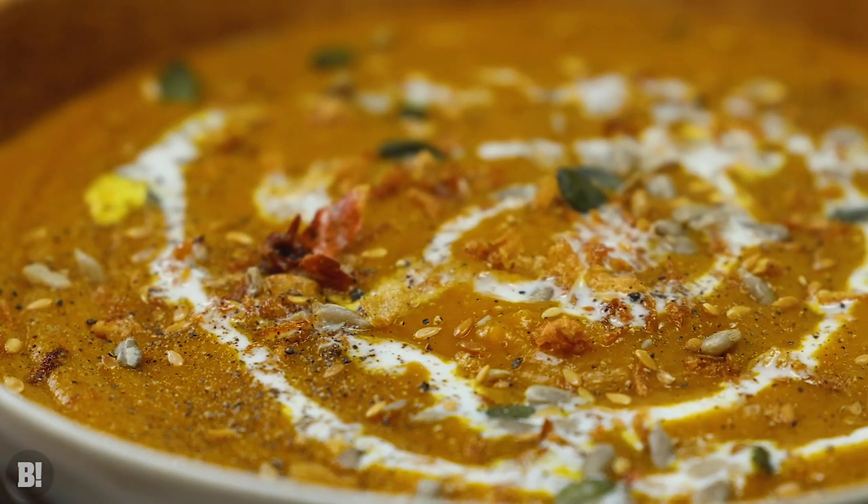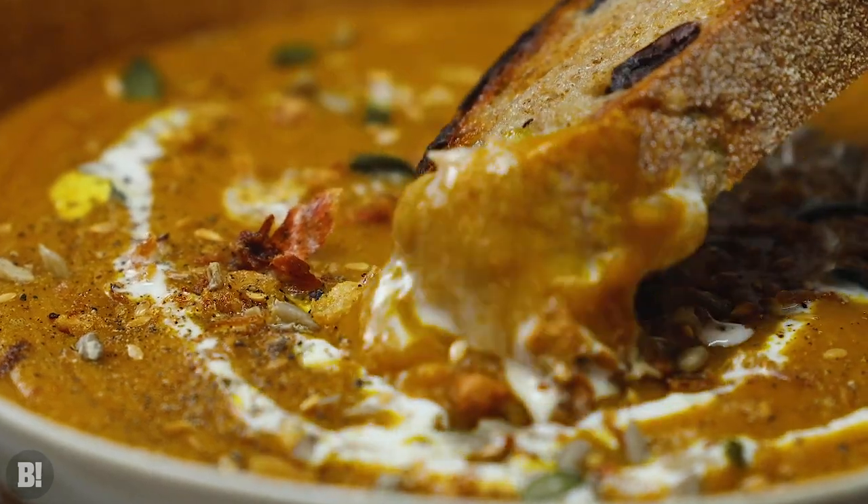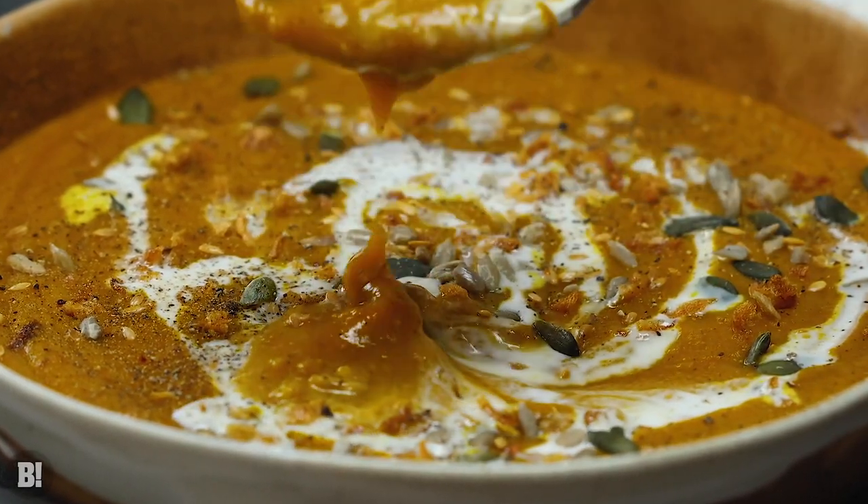It's that time of year again when the nights get just that little bit colder, they draw in, it gets dark sooner and you want soup and nice things and pumpkin spice. Today I've got a gorgeous pumpkin spice soup for you.